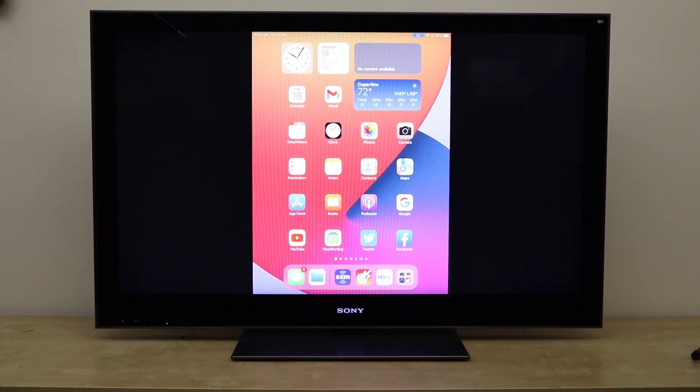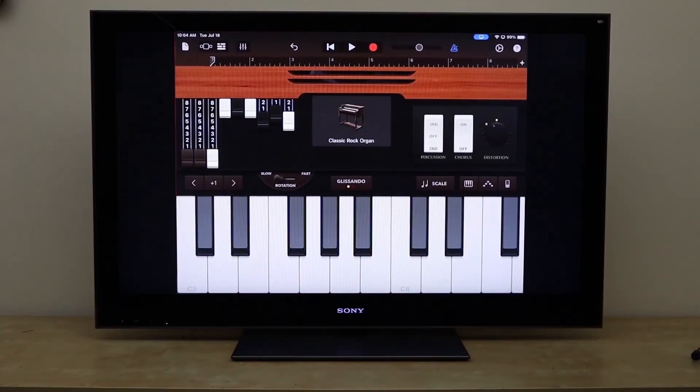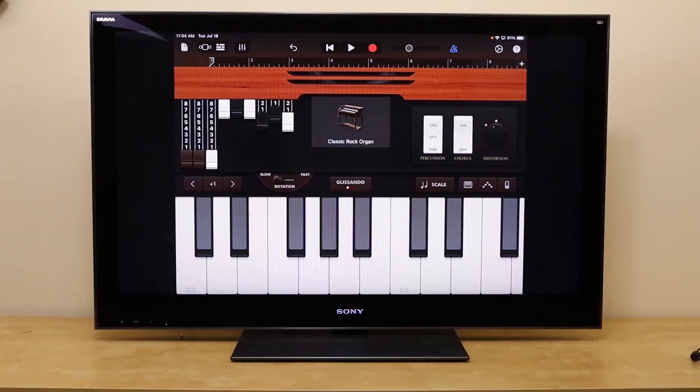The iPhone works in exactly the same way. Let's go to an app — we open up GarageBand and get to play some music. I can't call it music, but those organ notes sound pretty impressive on the big speakers.